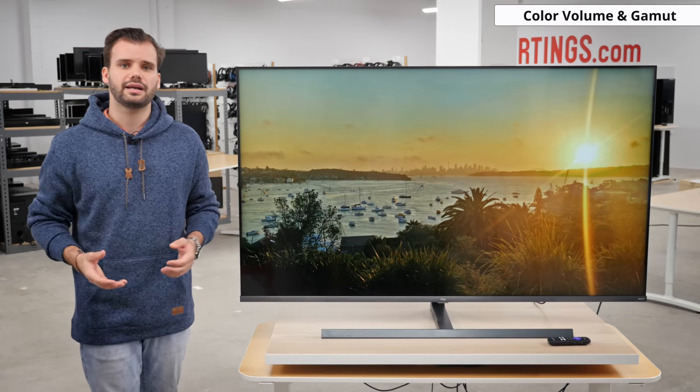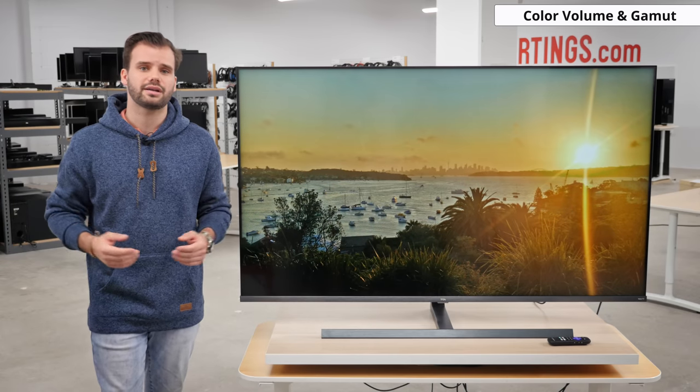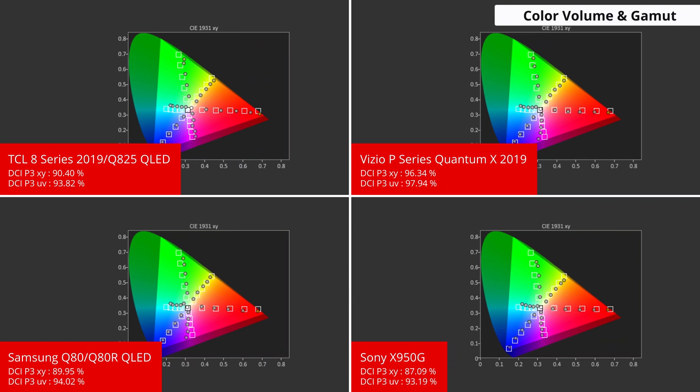The Quantum Dot backlight helps the Q825 achieve a wide colour gamut and colour volume. A wide colour gamut is important for producing vivid colour in HDR content. The DCI-P3 colour space, used by most commercial Blu-rays, is 93% filled — similar to the X950G and Q80R — but the Vizio P Quantum X 2019 has the widest colour gamut. The Rec. 2020 colour space is 80% filled, placing it between the Sony/Samsung and the Vizio. Colour volume is great too, thanks to its high brightness and contrast, allowing it to outperform the other three TVs.